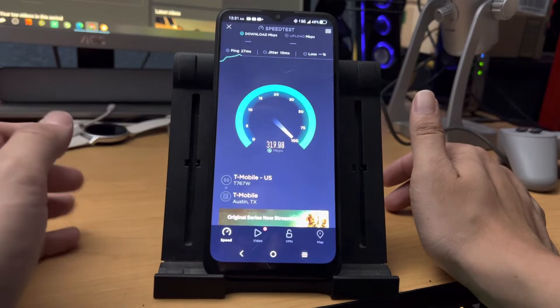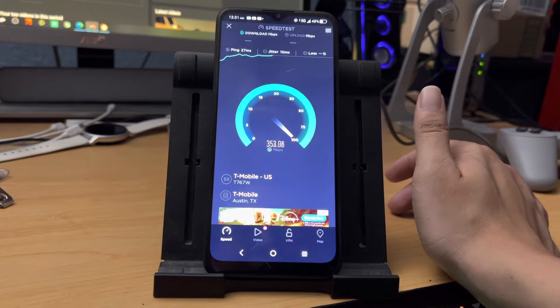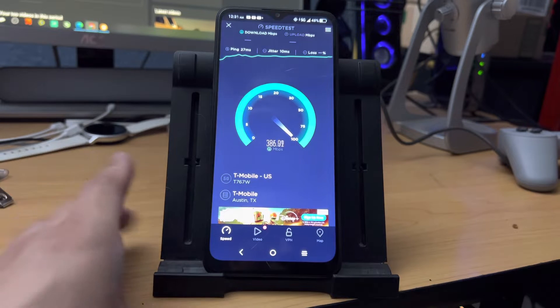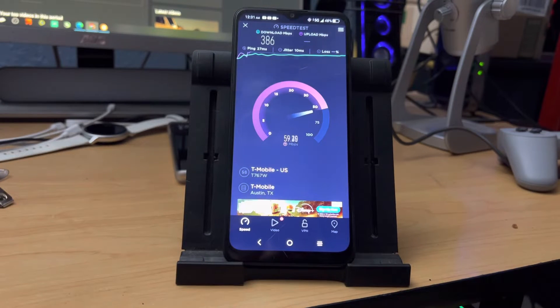The first couple of weeks that I had this device, I wasn't really getting top tier speeds that I thought I was going to be getting. That's because I thought it was a low-tier 5G from T-Mobile, just because this isn't a super high-end device.